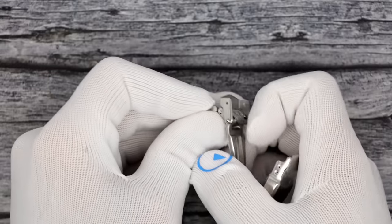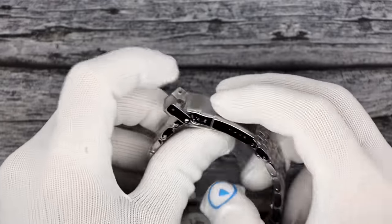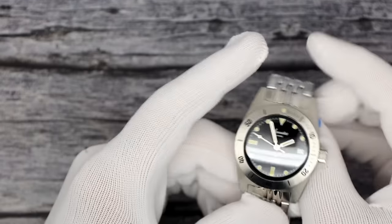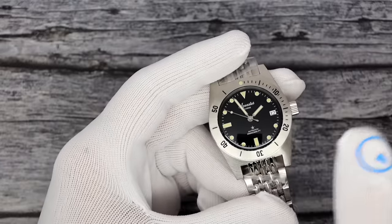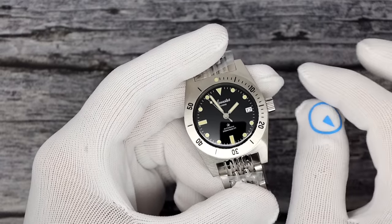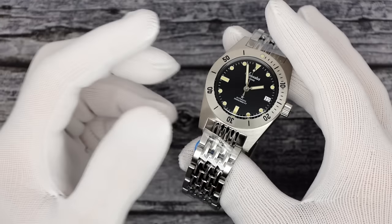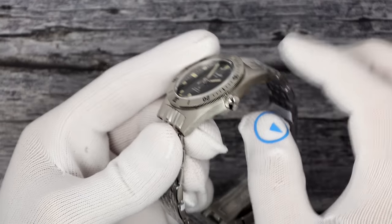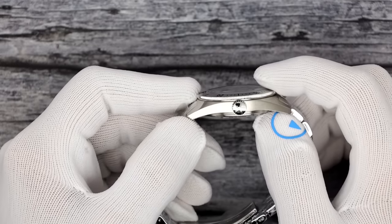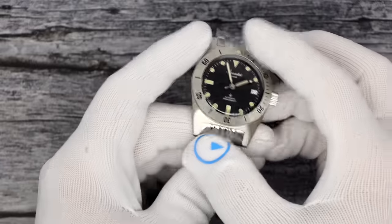Coming around to the other side, it's 20 millimeters again. Very vintage appearance — paddle hands filled with lume, really nice. Screw-down crown, 200 meters water resistant. Weight is 145 grams on the bracelet. Super sleek watch though — 37 millimeters and just 11mm thick. Aquastar logo on the crown right there.